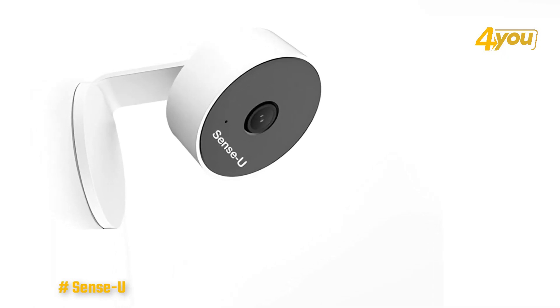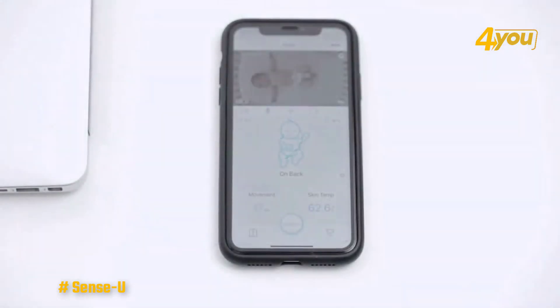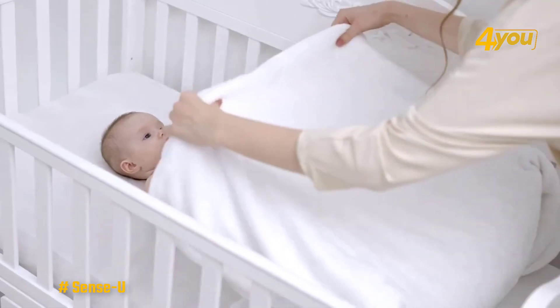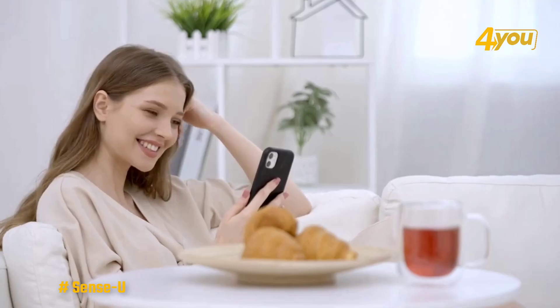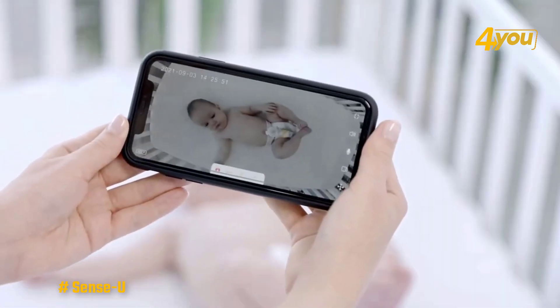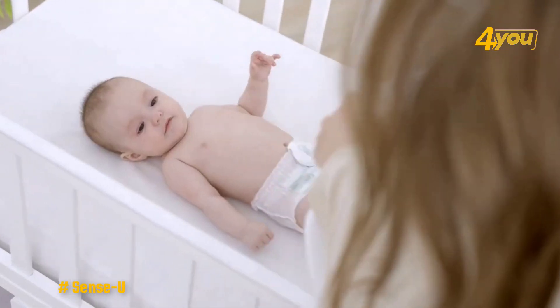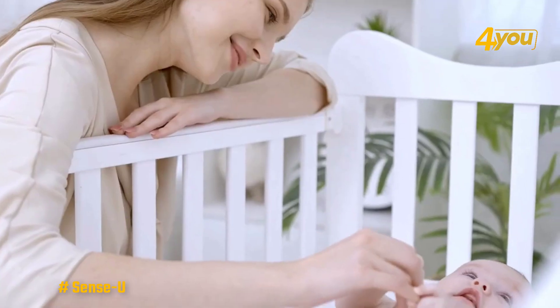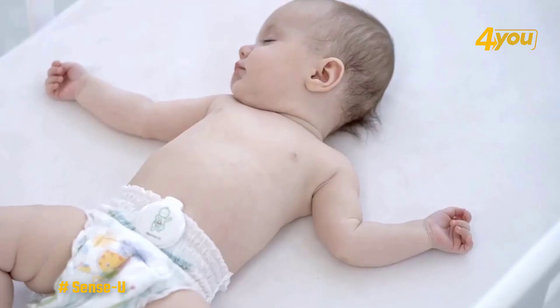The baby monitor offers two-way talk so you can communicate with your child remotely, as well as hear them clearly — just make sure the volume is all the way up. The 1080p HD camera provides extremely clear visibility with a 104-degree wide angle, even at night thanks to the night vision. There's also a 4x zoom in private mode for extra security.